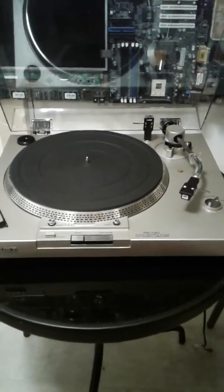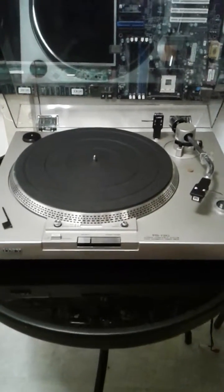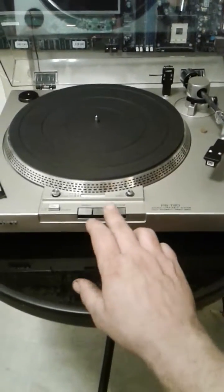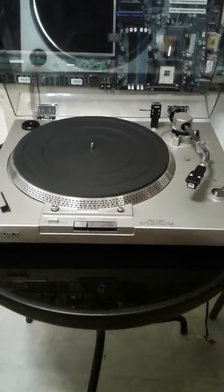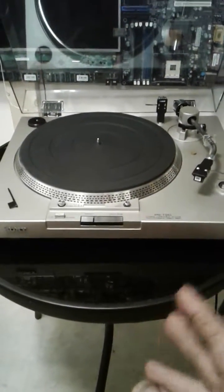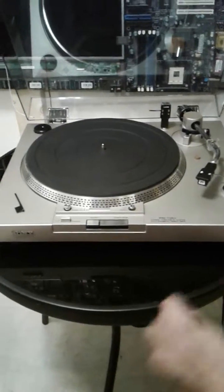The pitch control on this turntable started to go a little bit wonky. You'd put a record on the platter, hit the start button and it would slow down, speed up, not keep time, spontaneously stop — do all kinds of weird stuff.